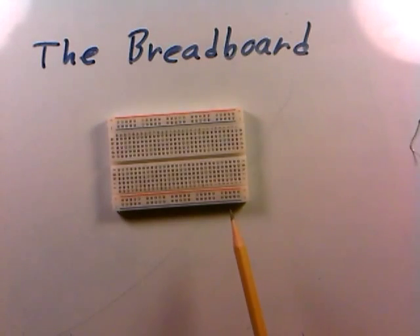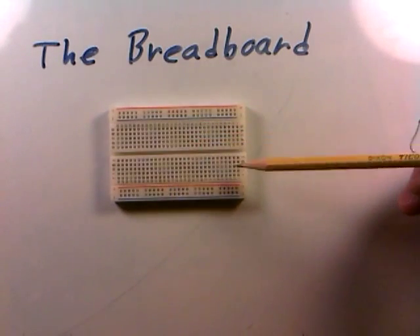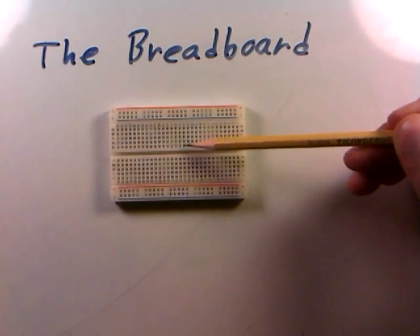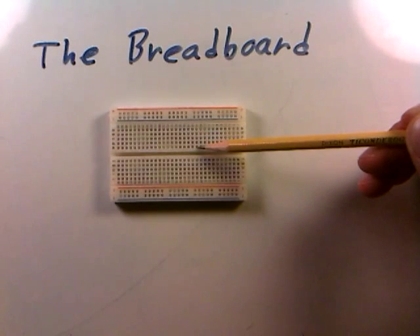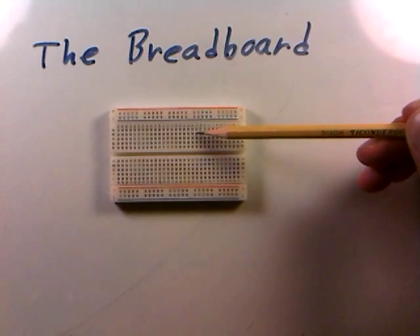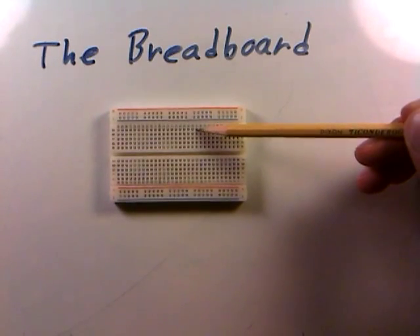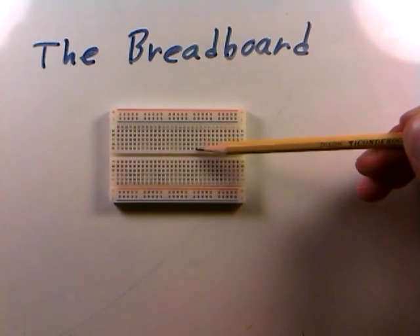Let me briefly describe how these breadboards work — the interconnect. All these holes you see here have a particular electrical connection. These columns that go down like this are all interconnected within one column. For instance, this hole in this column is connected to this hole, this hole, this hole, and this hole — so all five of these holes are connected. But adjacent columns are not connected, so while this column is all one big interconnect, this adjacent column is not connected to it at all.